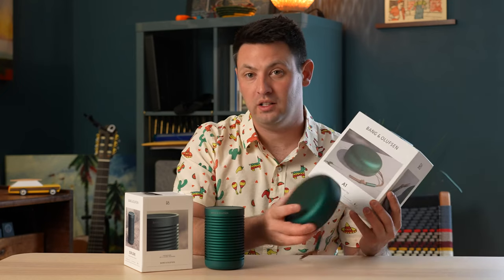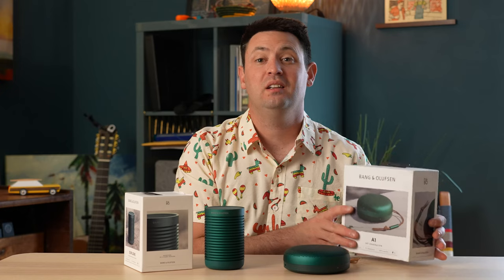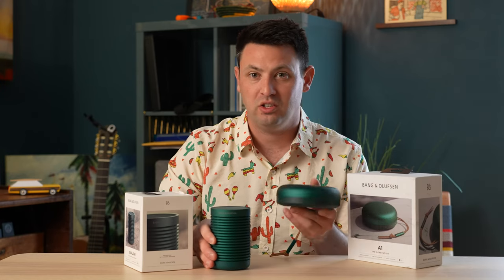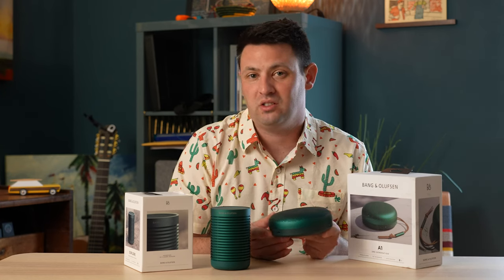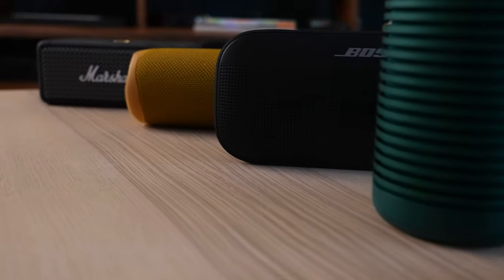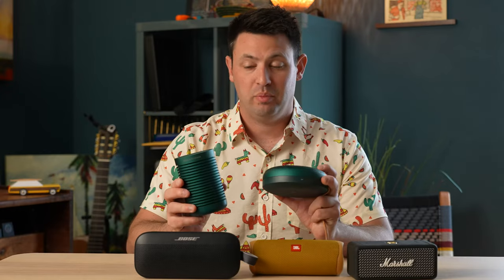For the A1 you get a smattering of different features — it's got Bluetooth 5.1, also IP67, and you can use your voice with it. Really the big difference between these two in my eyes is that they're not that much different size-wise, but the fact that you can use your voice with the A1, make calls, and talk to Echo devices adds some unique features. I got both of these for $200. For our speaker comparison I've pulled out the Bose Flex, the Marshall Emberton, and the JBL Flip 5 to see how they stack up.